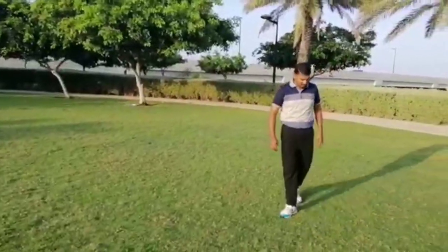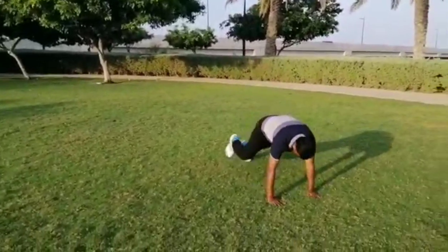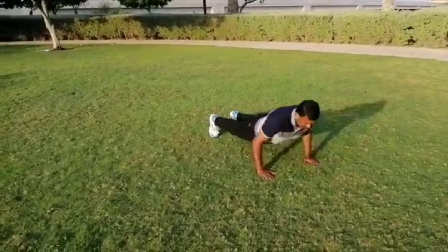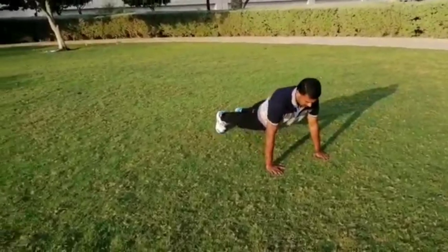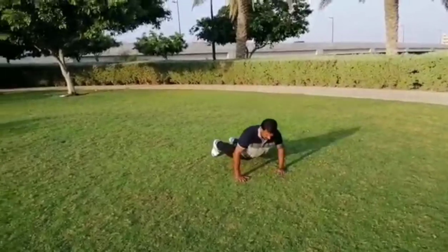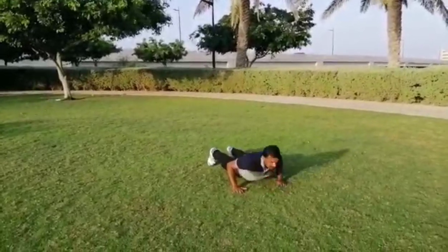Now we will start the first event: push-up. Lie down placing your hands at shoulder level. Next, straighten your arms and legs, then lower your body until your chest nearly touches the floor, then come back slowly and continue the same procedure. The maximum number of repetitions will be awarded as a winner.